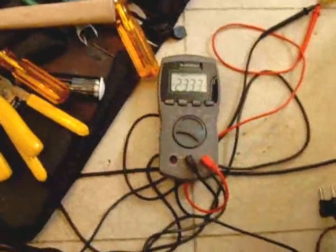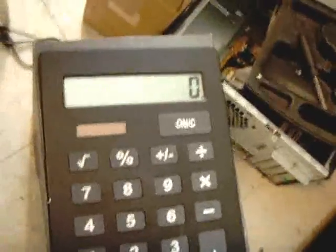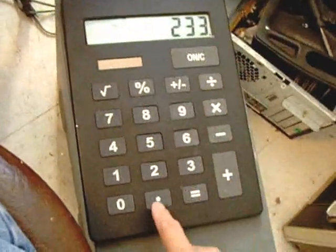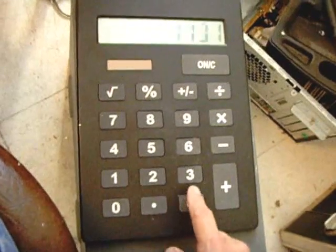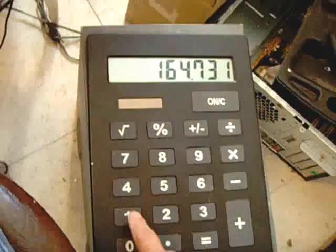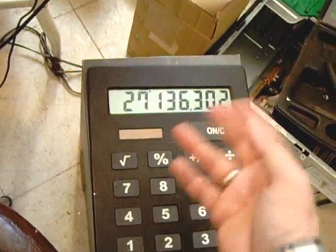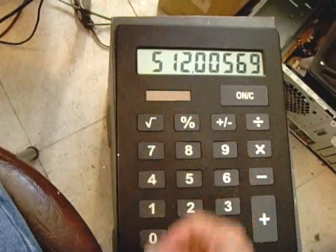We look down here at the meter and we see with the peak detector it registers something like 233 volts. Now we come over here and do a little math — Ohm's Law. First we've got to get the RMS power: 233 volts times 0.707 equals 164.731 volts RMS. Now we square that — multiply it by itself — so that's 164.731 squared, then divide by 50, the resistance of the dummy load. It's not an ideal 50 ohms but it's pretty close. That gives us 512 watts out. That's pretty good.